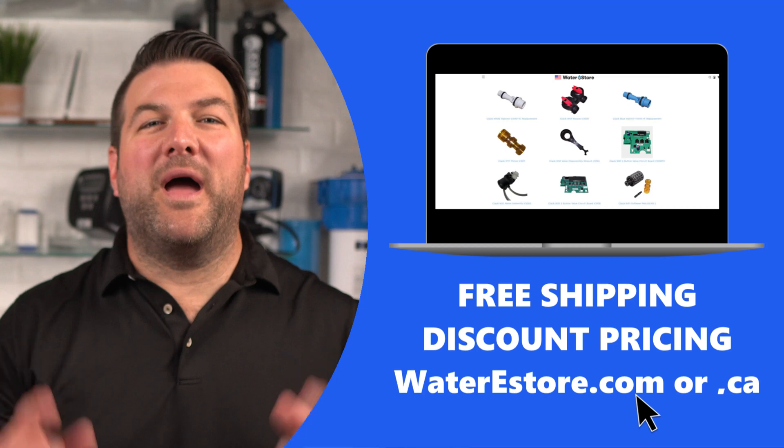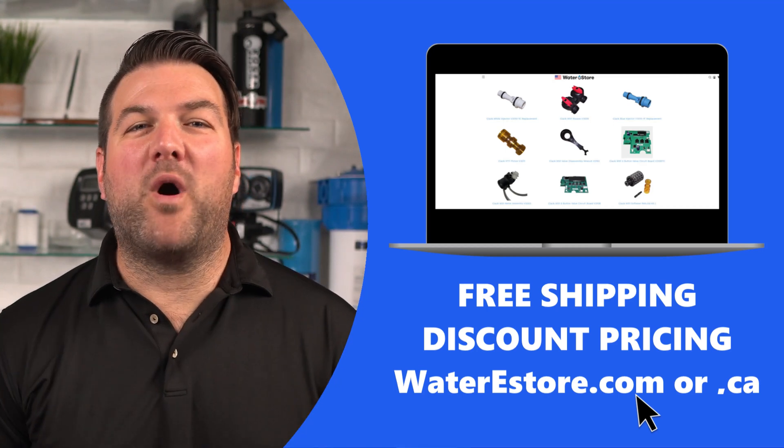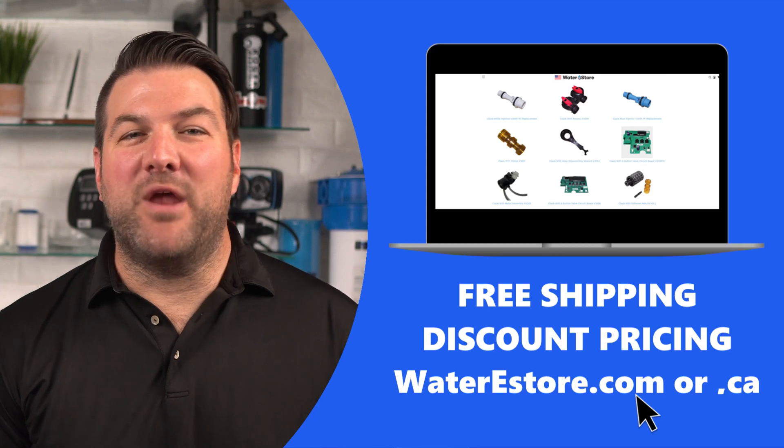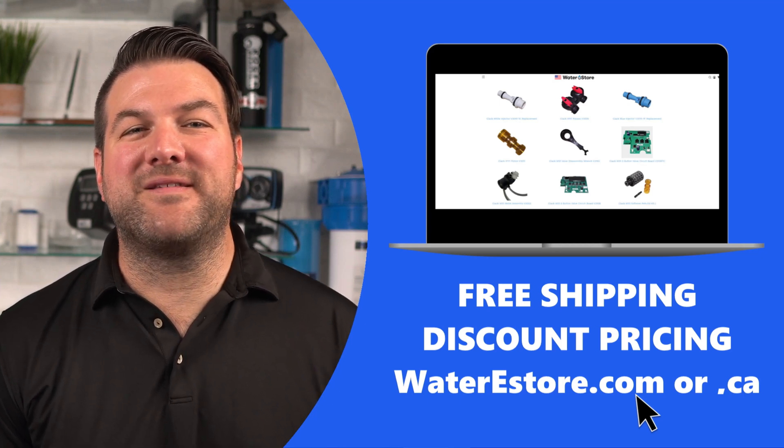Note: if all the arrows are turned off in the D1 through D7 settings, the user display will always read 7 and a regeneration will never occur. By the way, if you're looking for replacement parts for your CLAC water filtration system, go to our websites — waterestore.com in the U.S. and waterestore.ca in Canada. We offer free shipping and discount prices.